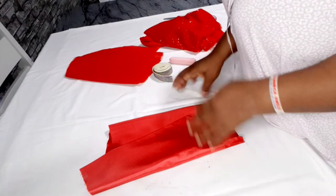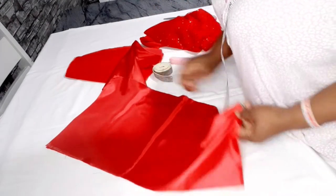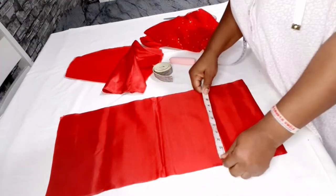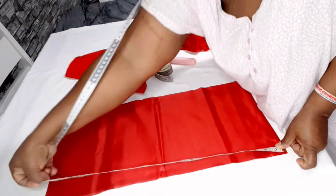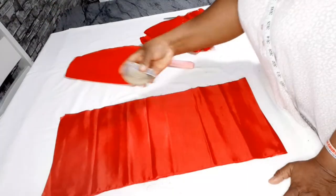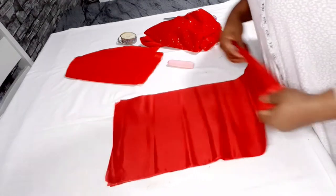The length of the skirt I'm working with is 12 inches and the waist of the child is 22 inches. I already cut out the lining as 12 inches in length, and I doubled the waist — that's 12 inches by 44 inches. I cut it out into two pieces and I'll be making use of this elastic.